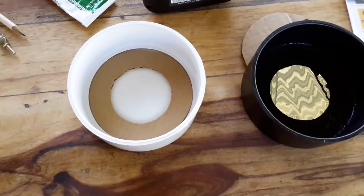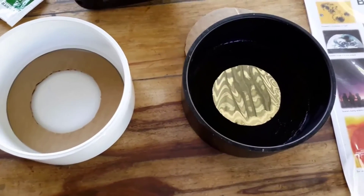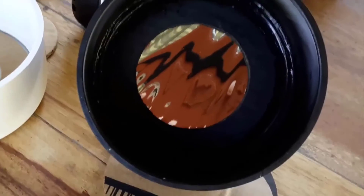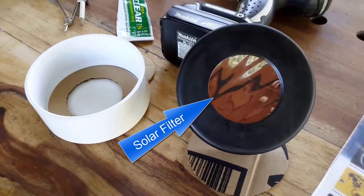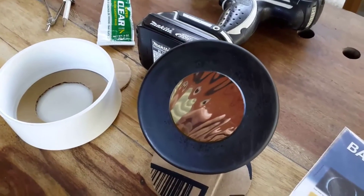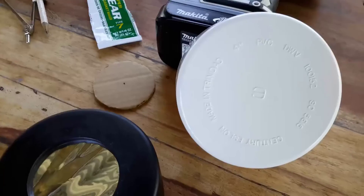Once you're satisfied with your cutout, go to the PVC fitting and cut out the 2 and a half inch hole using the portable drill and hole saw. Now take the cardboard cutout and place it on a part of the Bader solar filter. Using the utility knife, cut out the Bader solar filter to match the outer diameter of the cardboard. Place the solar filter aside for now — try your best not to stretch it.